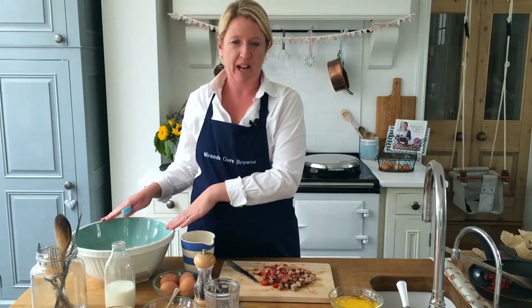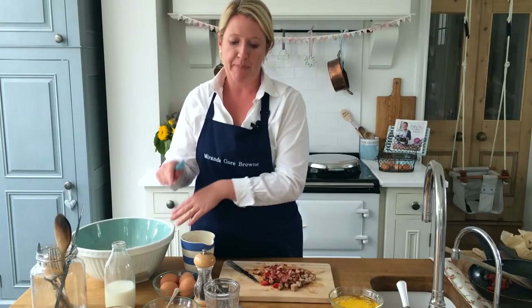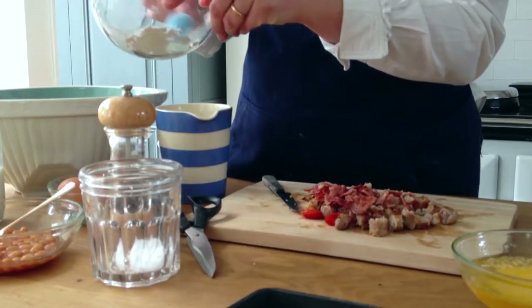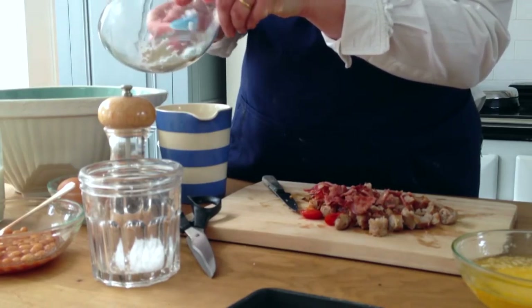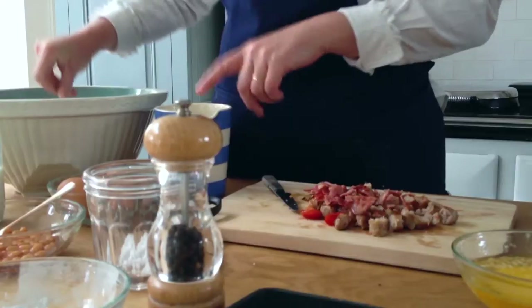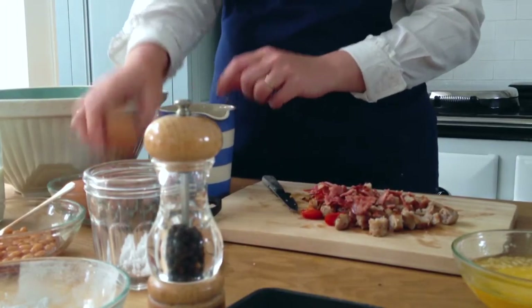In my bowl I've got my self-raising flour, but I'm also going to add some baking powder just to give this some extra lift to make them really fluffy. Some salt and pepper, and then in a jug I'm going to break my eggs.